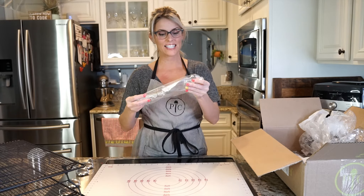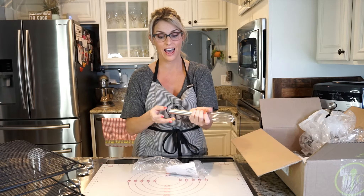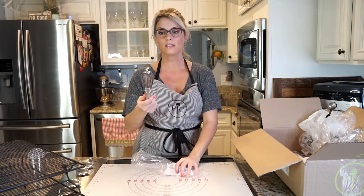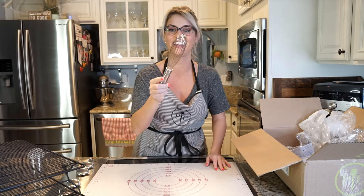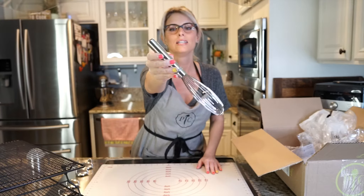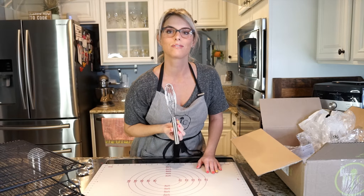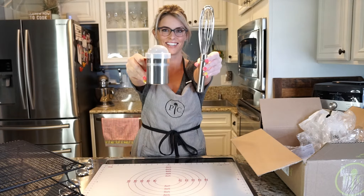Next item — a stainless steel whisk. This feels nice and hefty. This feels like I am going to be a professional chef. It's like not just pampered, professional. Look at that little Pampered Chef emblem — stainless steel so we know it's not going to rust. Super cute. Look at these together. I love it.